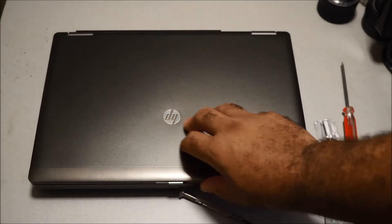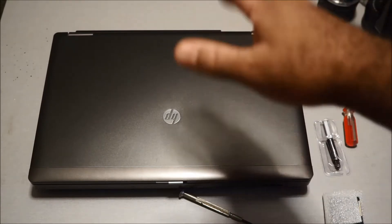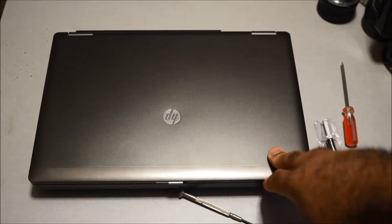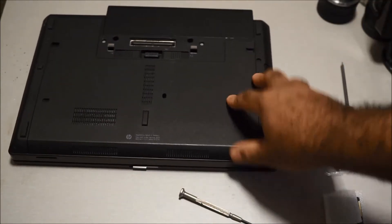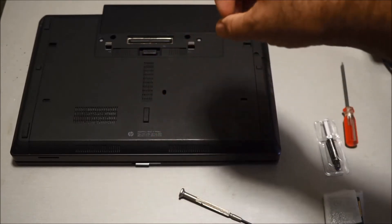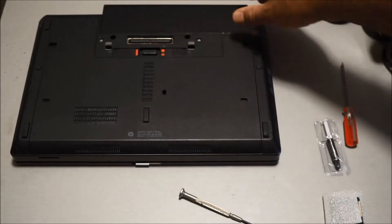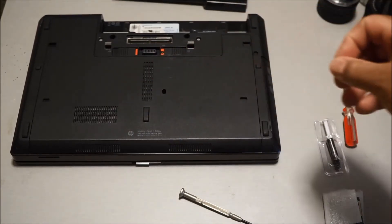First thing you want to do — as always when upgrading anything in a computer — you want to remove the battery if you can. Newer laptops don't have a removable battery, but since this is an older laptop it does. So flip it over, hit the latch for the battery, and remove it.